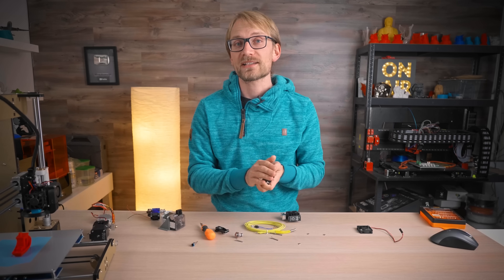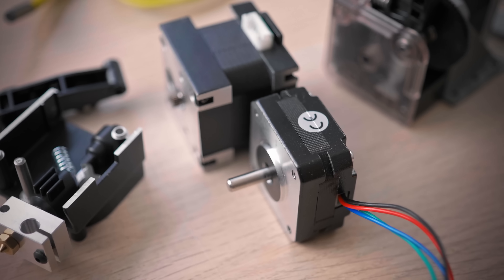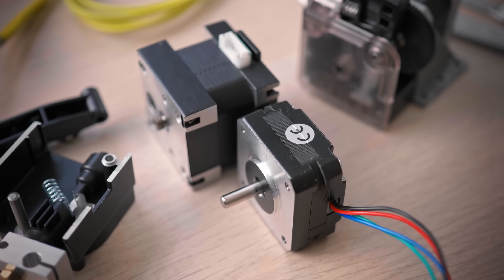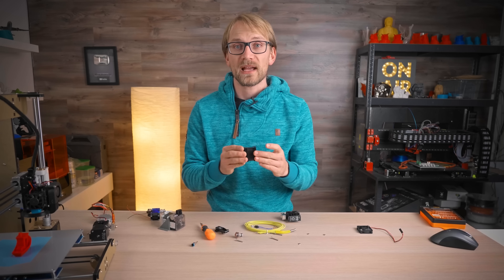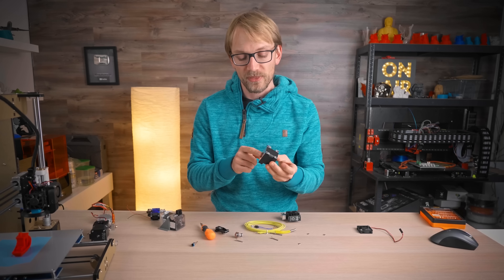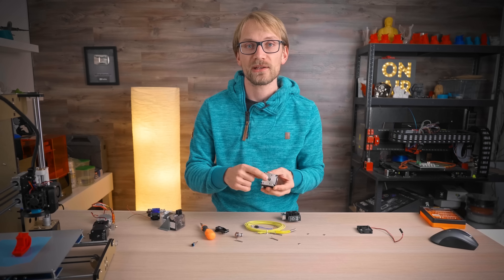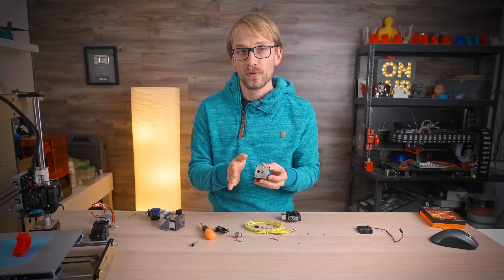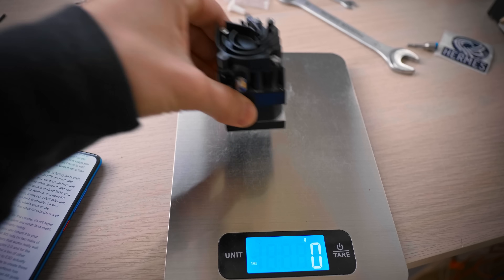A lot of you have already asked for a pancake version of Hemera — I guess that's inspired by my E3D Titan review where I used a pancake motor with the Titan and got a perfectly usable, lightweight setup. With the Hemera, I believe you could swap the endplates onto a normal NEMA 17 stepper, but the shaft of the Hemera's motor is turned down and has that pinion gear pressed on it, so that keeps you from using your own motors for now, and you'll have to wait and see whether E3D release a pancake version in the future.